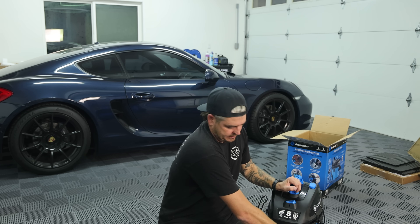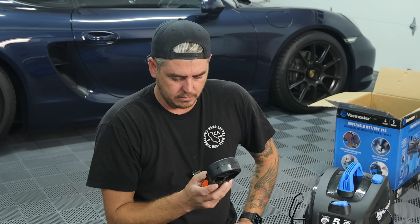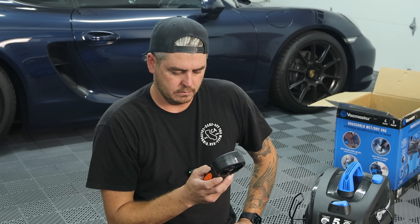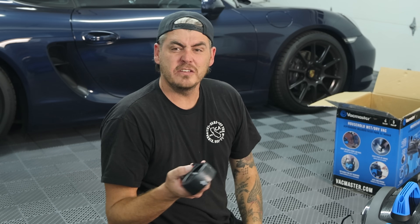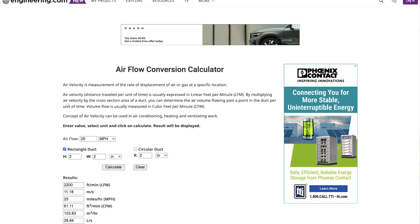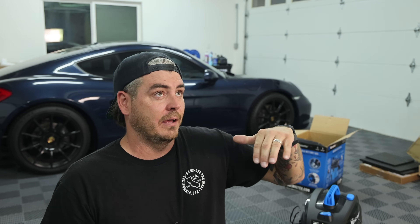Disconnecting the hose to check CFM. The air meter is bouncing around a little bit but settling at about 25 miles per hour. Using an airflow conversion calculator, 25 miles per hour came to just over 61 CFM. They have this unit listed at 65 CFM, so it's not quite hitting the listed spec, but the water lift exceeded their listing — so it all averages out.